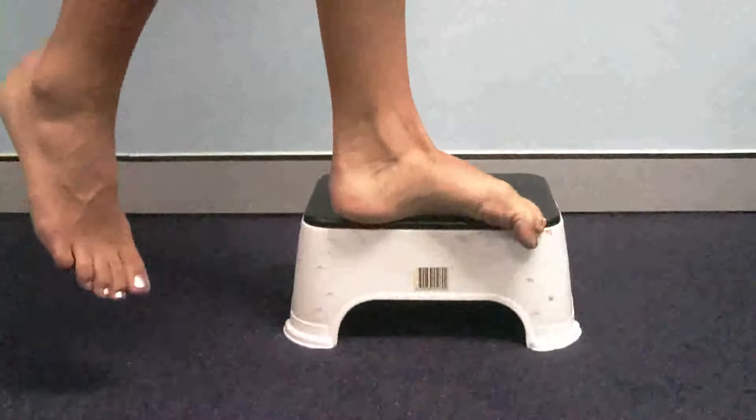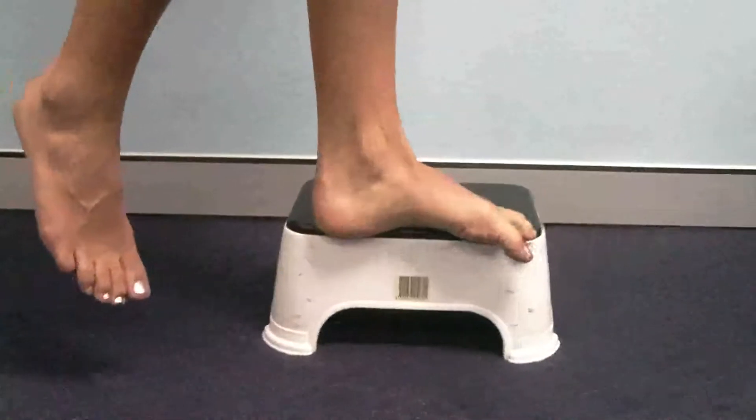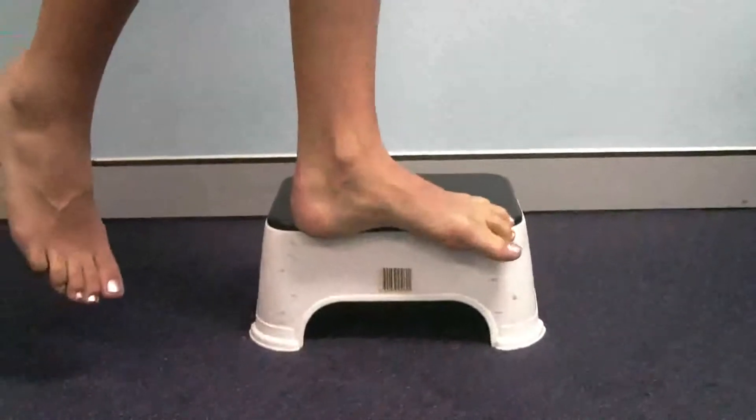This is a more advanced exercise and should be done under direct supervision and with caution. The preference here would be that Katrina does this exercise three times a day for 15 repetitions.